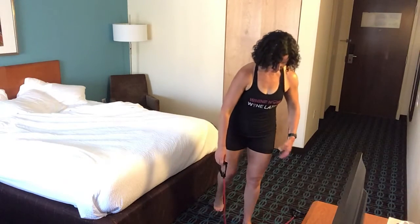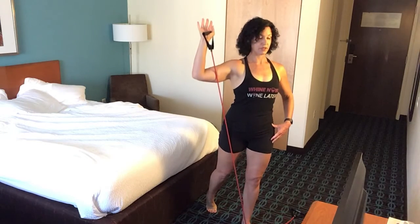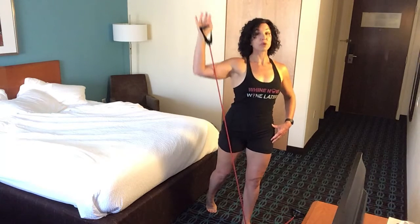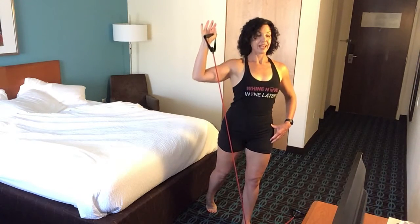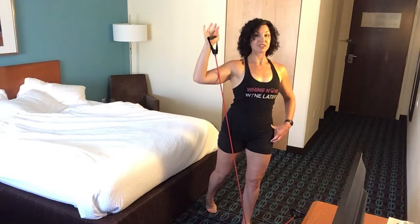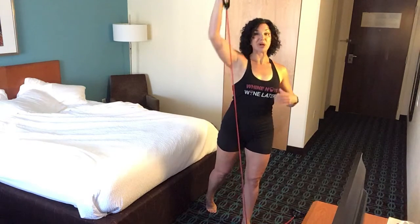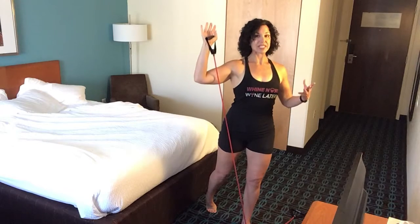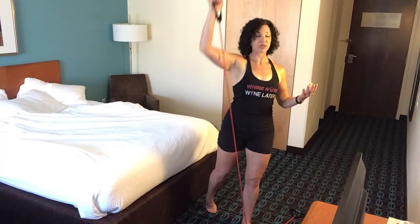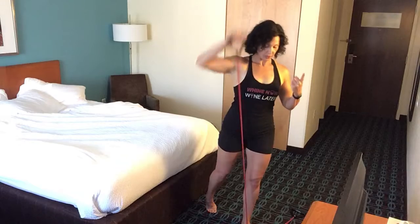Left foot's going to go right about the middle of the band. Right foot's going to step back in that staggered stance. You're going to press up and down. These workouts help lower blood sugars, help lower blood pressure, help lower your triglyceride levels — all that good stuff. All of those things lead to what we call metabolic condition, which is basically when your metabolism isn't working and is shutting down.